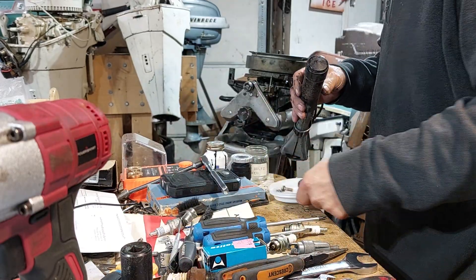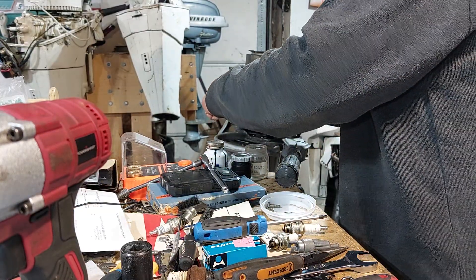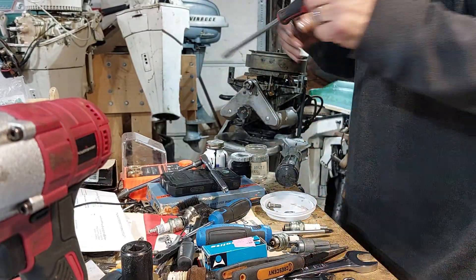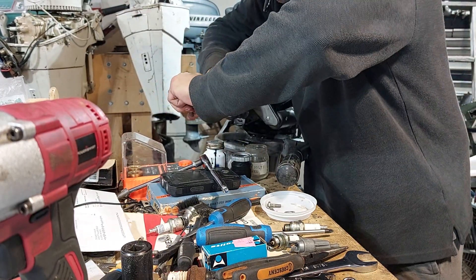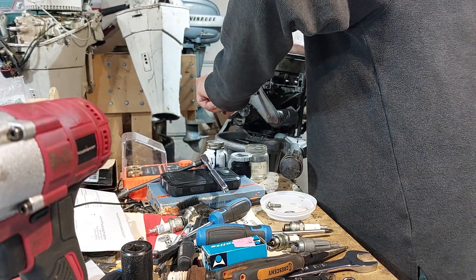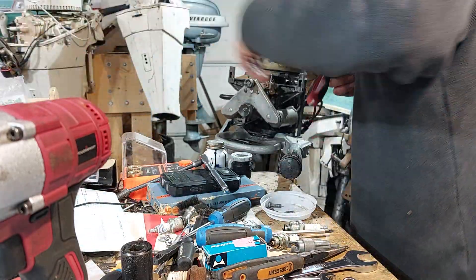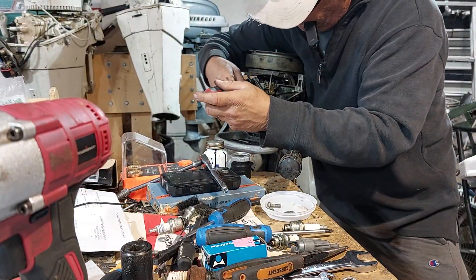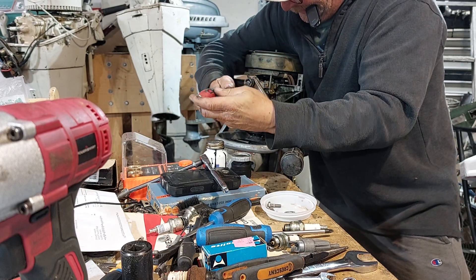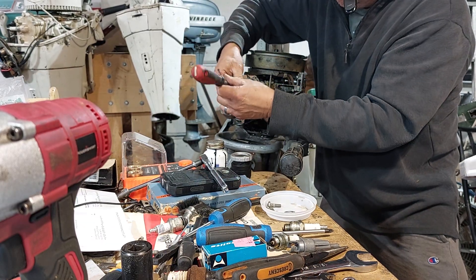We'll go after the carb silencer next. There are two flat tip screws in front. Get out a bigger hammer - it's going to be stubborn. Don't be afraid to get dirty. There we go, that's coming off now. I can take these apart in my sleep.